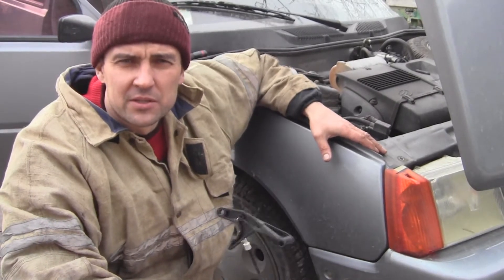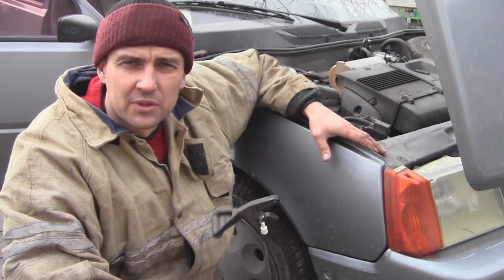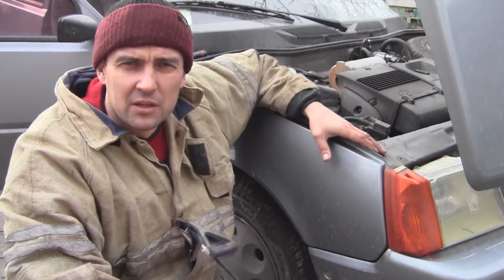Всем привет! Вы на канале «Дело Мастера Боится». В этом видео я расскажу о том, как можно поменять привод замка капота переднего автомобиля Славута. Это относится к автомобилям Таврия Дана, Таврия Нова.